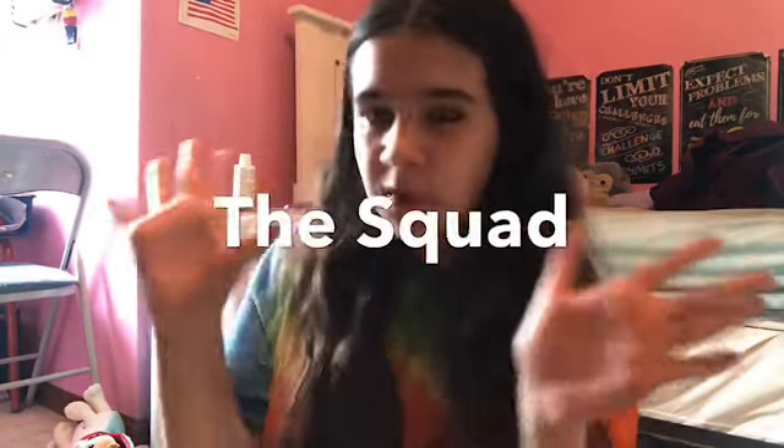Hey guys, it's Lucy and welcome back to my channel. Today I'm going to be doing a really fun video that involves some of my friends, also known as the squad, and I'm going to be recreating their pictures. You may recognize some of these pictures from the then versus now video that we did about a month ago. It's going to be the now ones because that's for a different video — recreating them with the same poses.